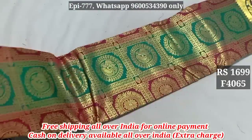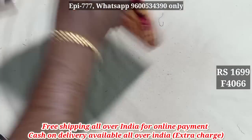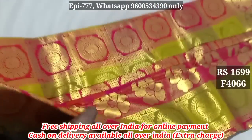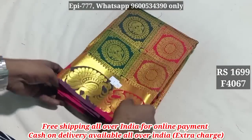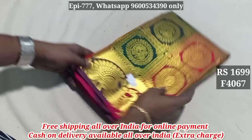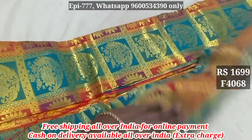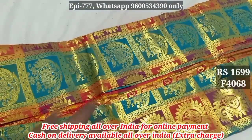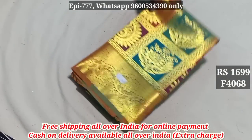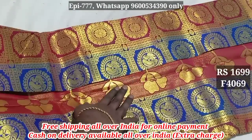Item 4065. Item 4066. Item 4067. Item 4068 — pallu included. Item 4069 — pallu included.